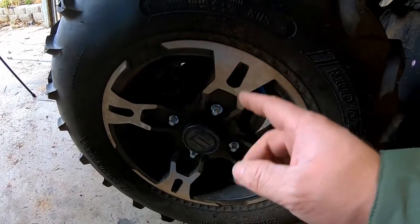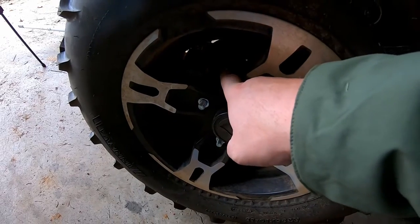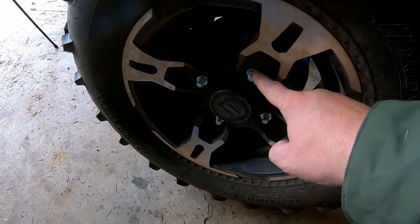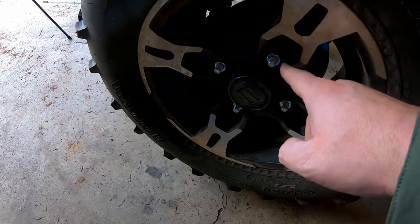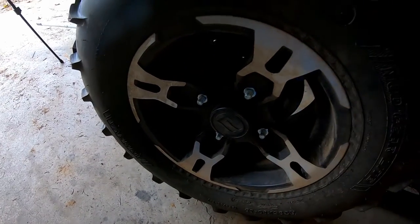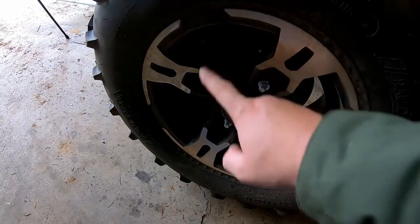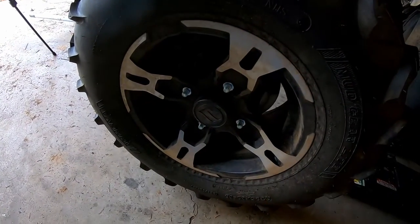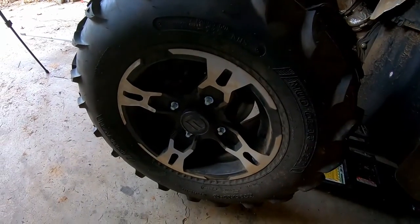There we go — spacer's on. Ran into a little bit of an issue though. I ended up using the factory lug nuts to hold on the spacer because the bolts on the spacer are actually too long. When you use the nuts that are supplied, the lug nut is too shallow to go on the outside and bottoms out, so your tire isn't actually tight. Right now it's fine — I've got the factory lug nuts holding the spacer, and the spacer nuts holding the tire. I will fix this in a future video — I'll order the correct lug nuts. I had no idea this was going to happen.